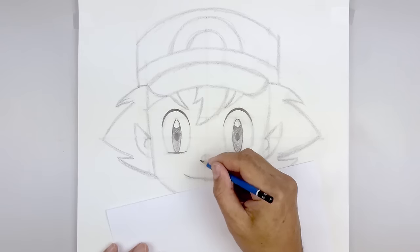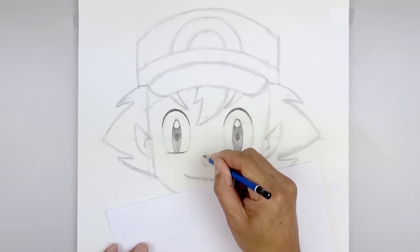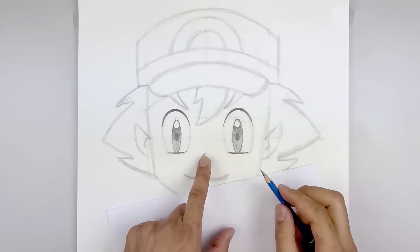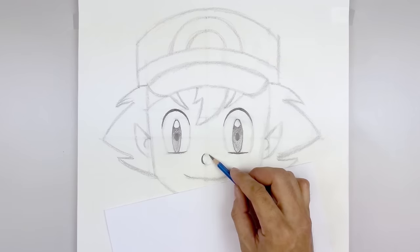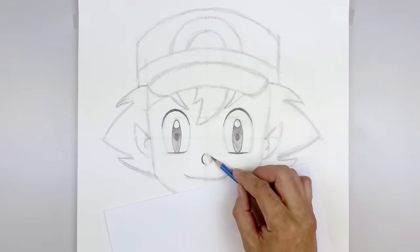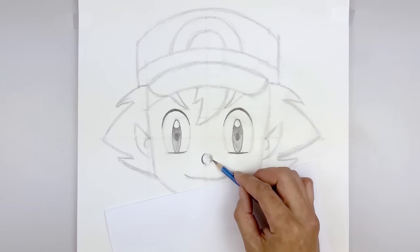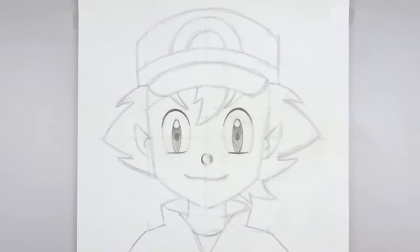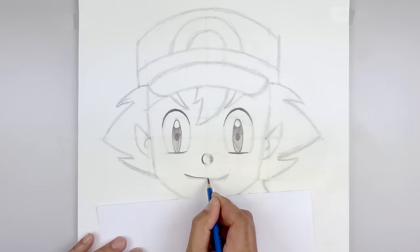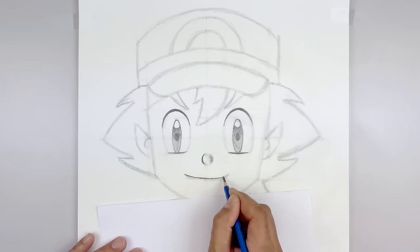Now we're just going to darken up the left side of the nose. Starting from the top and center, curve out towards the left and back in. Thicken that up along the middle and taper that out along the bottom. Lightly shade the right side of that circle. Now let's move down and tighten up the mouth — move down and back up.